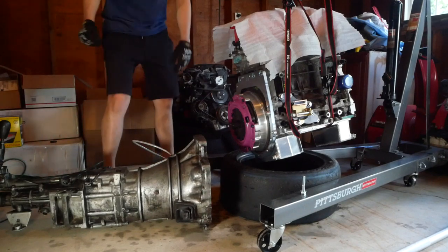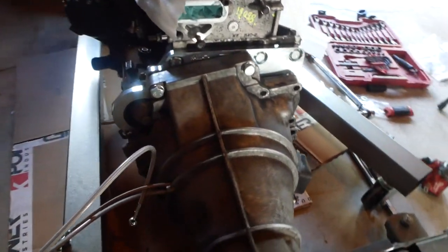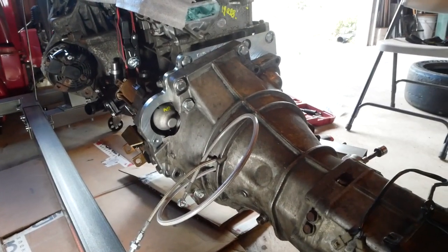We're going to try to get this transmission mated up to the engine. I've got a couple of bolts started in the bell housing at the top, and the transmission and adapter plate are lined up pretty nicely and very close together, so I've got those bolts in to hold it in place. The trans is installed.